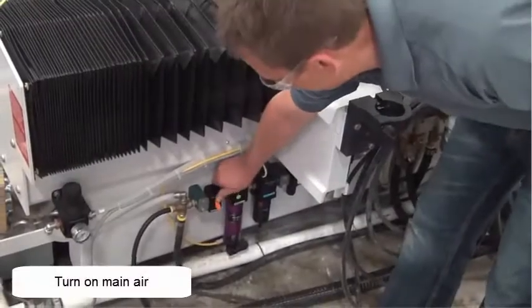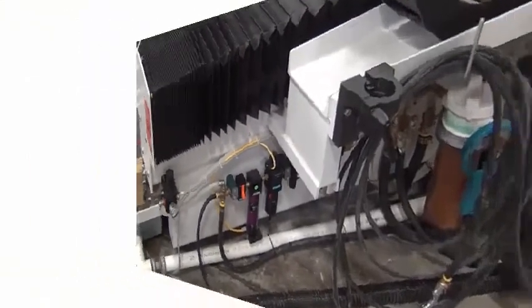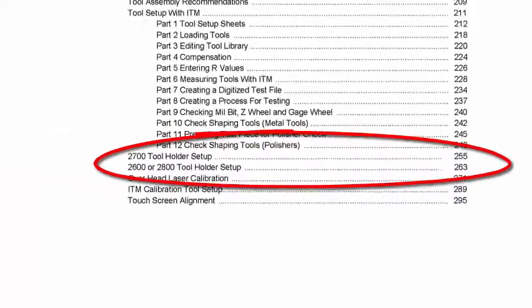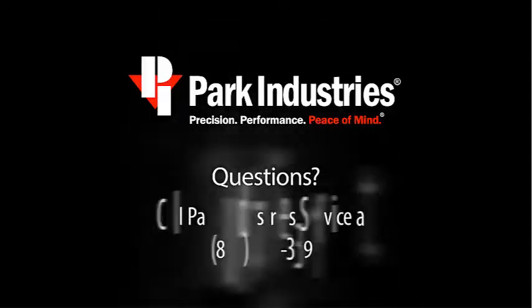Turn air on. Orientate the spindle as described in Tool Rack Setup in your operation manual. Park Industries hopes that you have found this tutorial video helpful in replacing your belt on your Quantum Drive spindle.